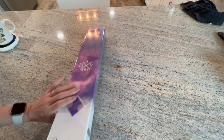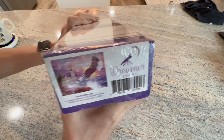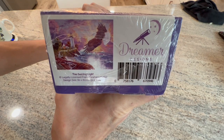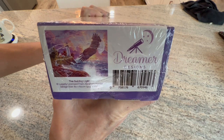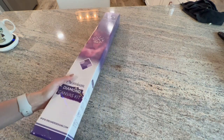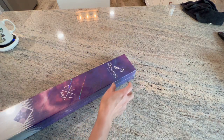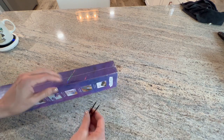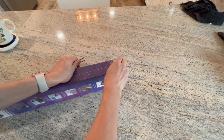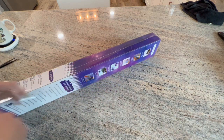Here is the image - it is called the Guiding Light and it is legally licensed by Abraham Hunter. I'm currently doing an Abraham Hunter mystery painting by Diamond Art Club, and it is gorgeous. So now I have another Abraham Hunter in my stash!